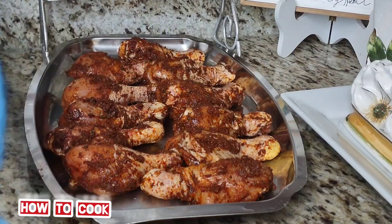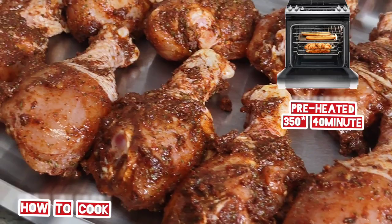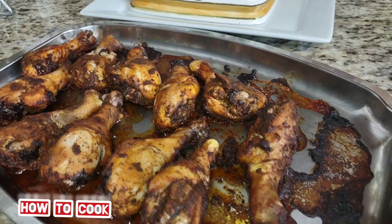My oven is preheated, so I'm going to put this in a preheated oven — you do not want to put your drumsticks in a cold oven. I didn't waste any of my seasoning; I'm putting everything on my chicken so that it will be perfect. Go ahead and pop this baby in the oven preheated at 350 degrees. It takes 40 minutes to cook all together.